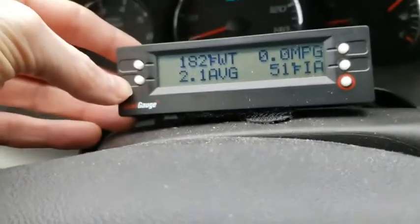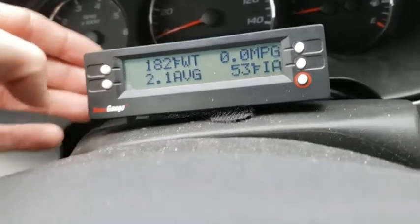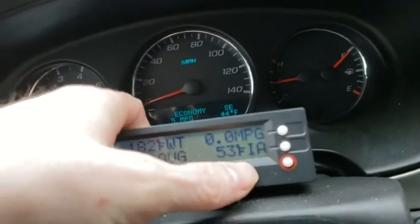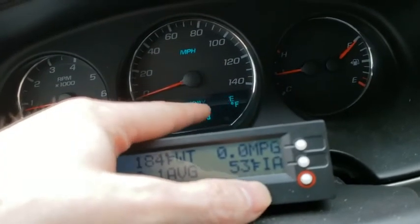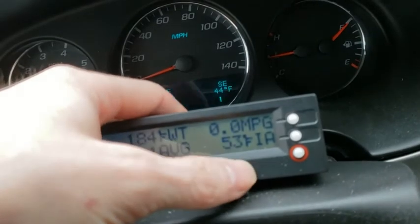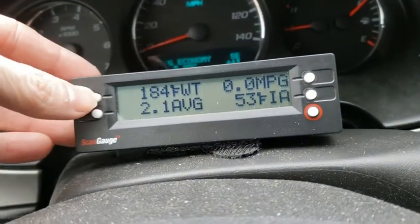Just from my trip over, my average miles per gallon was 2.1, instant zero. This is the air intake temperature - that's 53 degrees Fahrenheit. It is 44 degrees outside and it's been sitting, so as I do this video you'll see this climb.